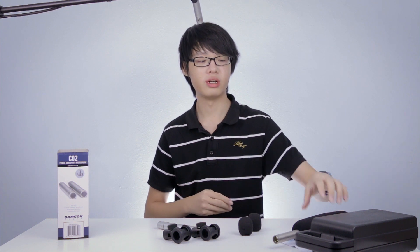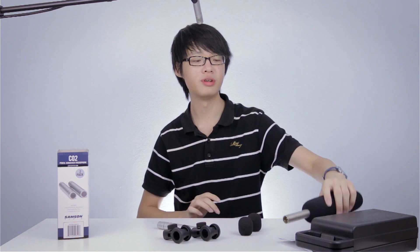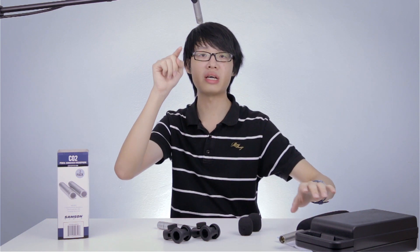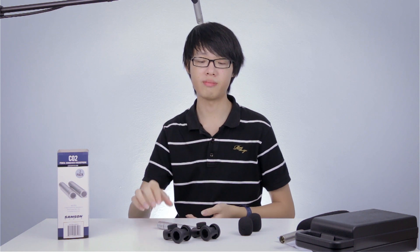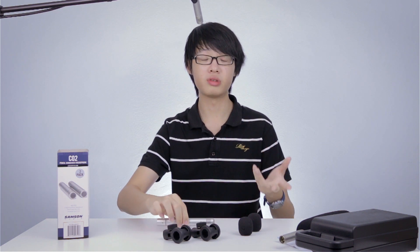We're now doing an audio test on the Samsung C02 small diaphragm condenser microphones. I've disconnected my Rode NTG3, which was what you were listening to just now, and I've connected one Samsung C02 microphone to my mic stand. I have one more Samsung C02 over here, but for the audio test we're just going to test using one of them.